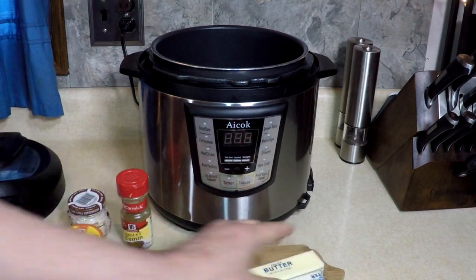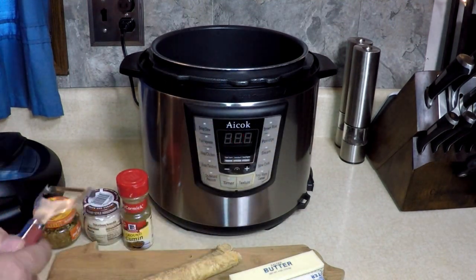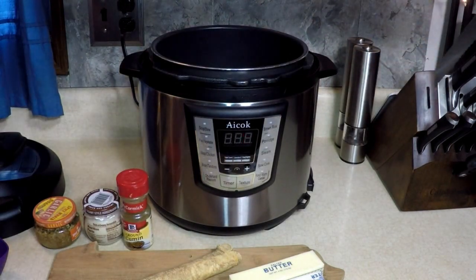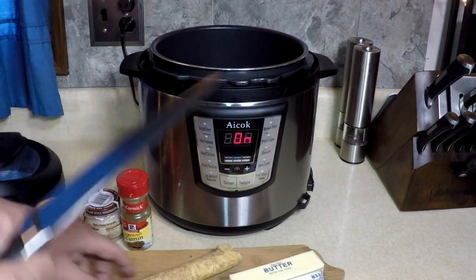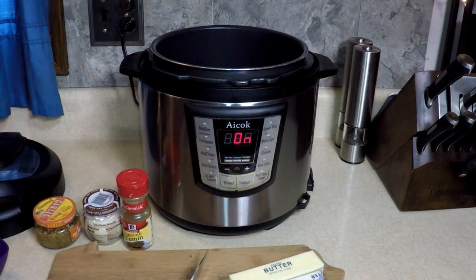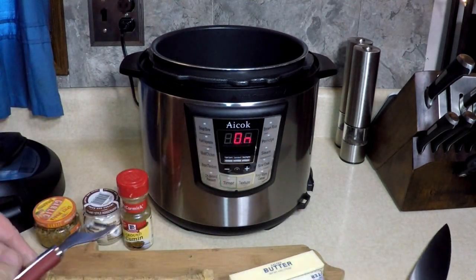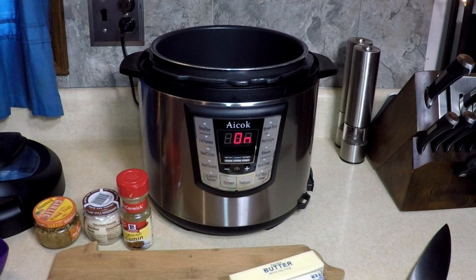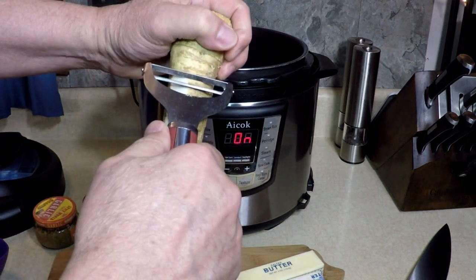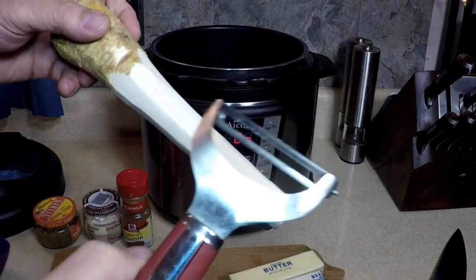I'm going to show you how I prepare this horseradish root. I'm going to peel it like a carrot with a tater peeler. Cut the end off — wrong knife, be careful with these knives. Oh hey, that smells like horseradish! I'm going to peel this skin off into the sink, just like a peeler.